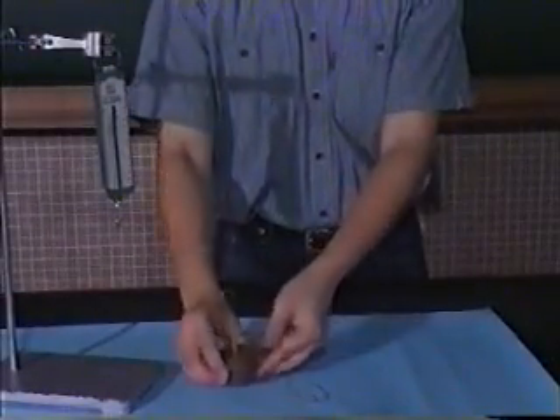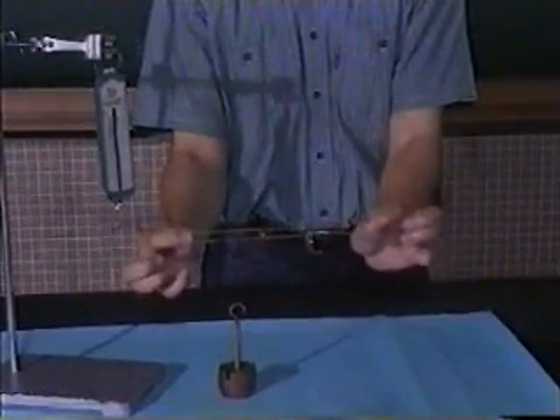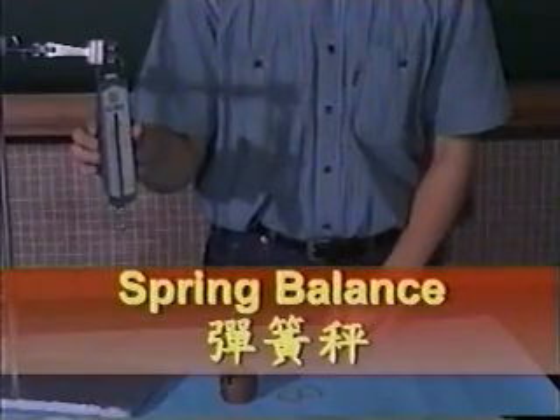If we need to measure the weight of a mass, or to measure the extension force of a rubber band, we will use a spring balance.